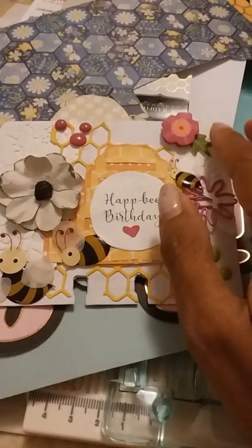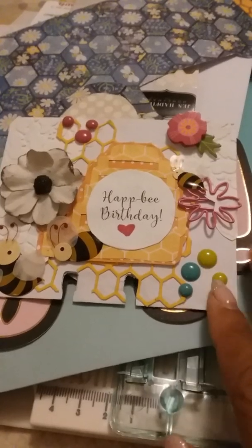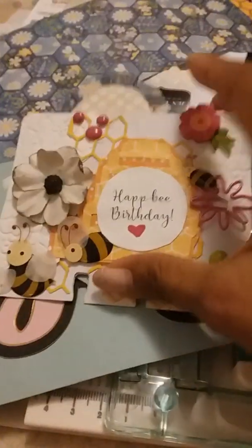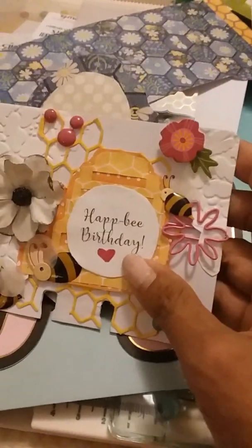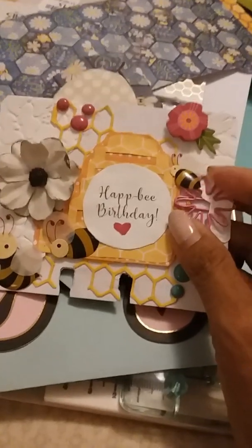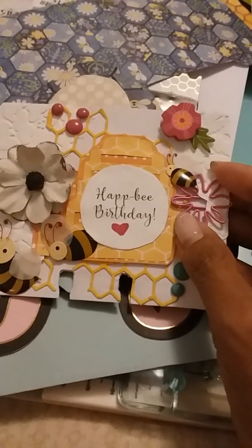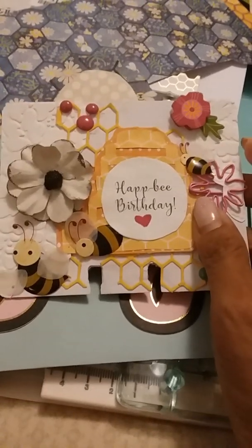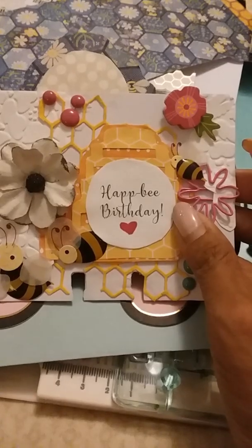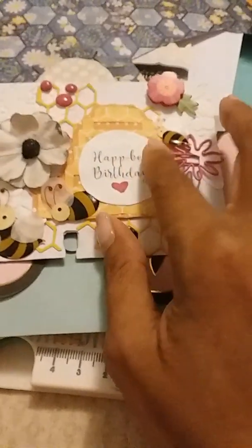This is a sticker by Park Lane and it's a 3D sticker. I added the enamel dots just to add some color because I didn't want to add any more flowers — I didn't want it to be too cluttered. And then I had this flower paper clip here, which I thought was really cute to improvise as a flower, just because it's different.